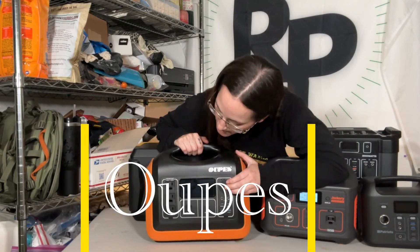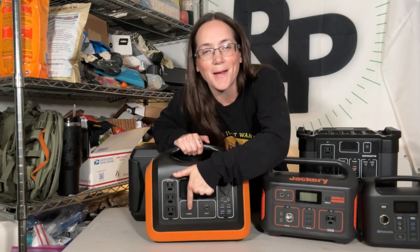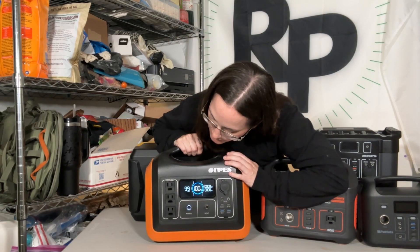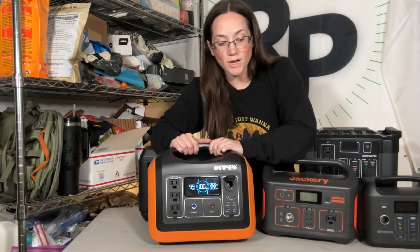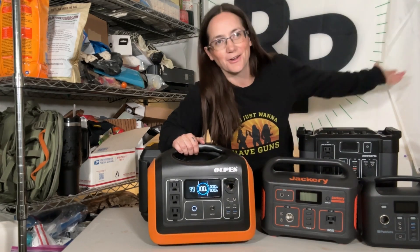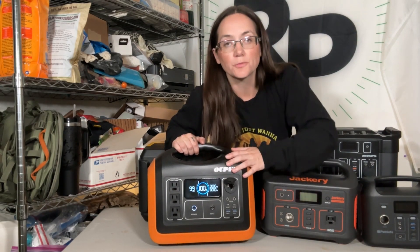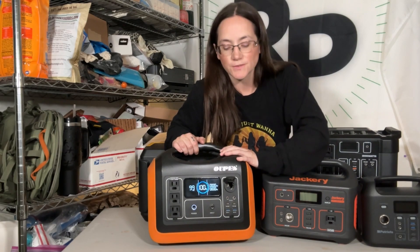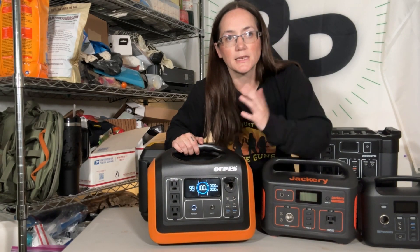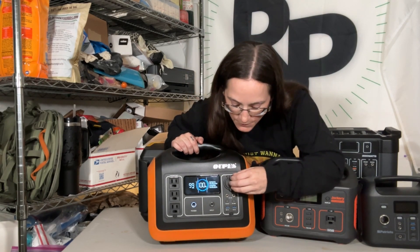Now this big beast — this one is 1100 watts. Let's find the on button. This is still at 100%. I did a whole review of this before where I was using my coffee maker and making toast in my toaster, and this thing was running like a champ. The battery still says 100% — super impressive, and I haven't charged it for six months. Lithium batteries are fantastic, and when you keep them in nice conditions and not in extreme temps one way or the other, they will last and they'll be good.